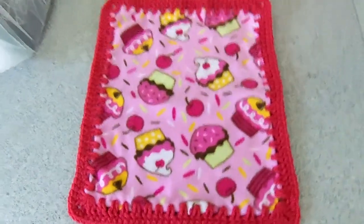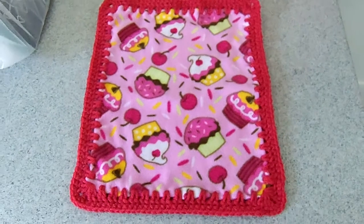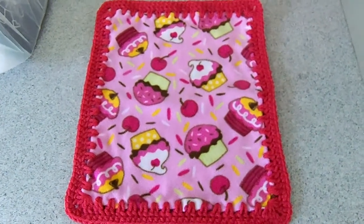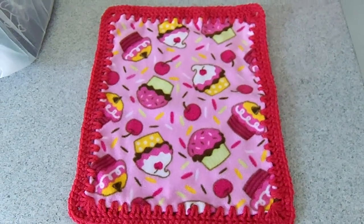Just wanted to share that with you. This is the lovey that I made for my upcoming silicone baby. Thanks for watching everyone and I hope you liked it. Talk to you later, bye!